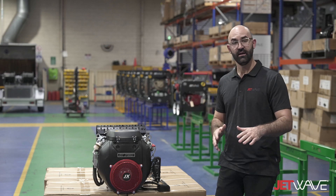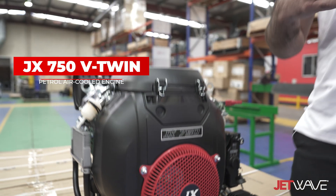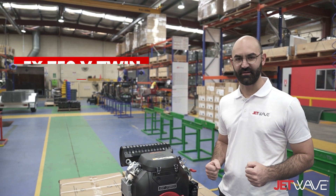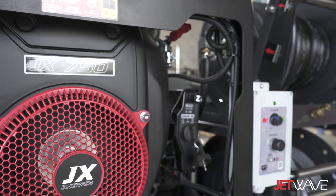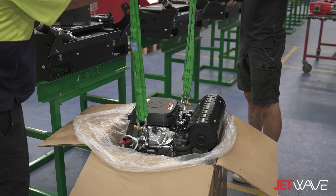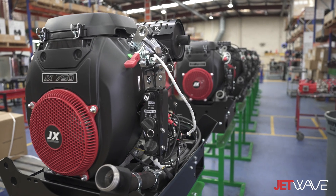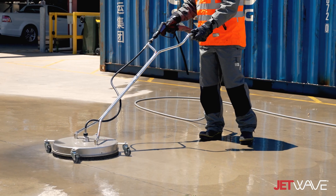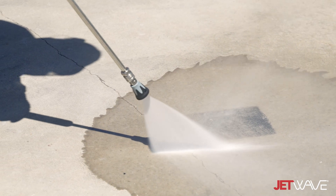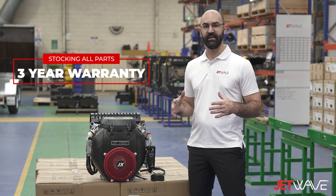I'm here to introduce the exciting JX series of engines. This is the JX 750 V-twin petrol air-cooled engine. This engine delivers a more economical price point solution while still delivering on the performances within the Jet Wave G2 range of high pressure water cleaners and water jetting systems.